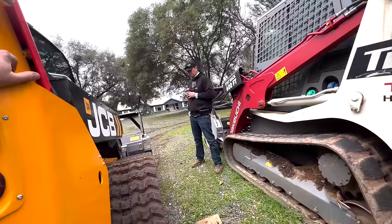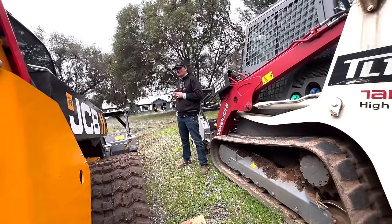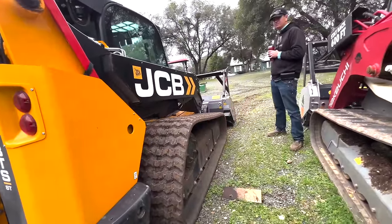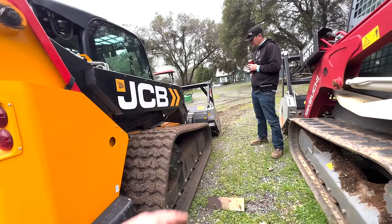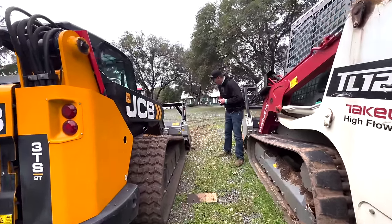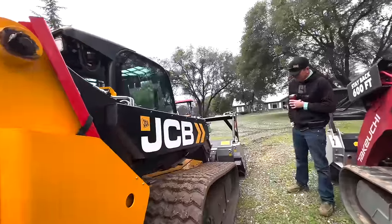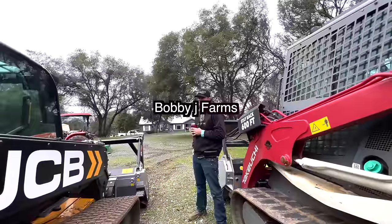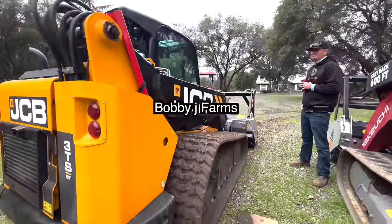I'm gonna wrap this one up. I do have a video I haven't released yet of the Lam Track one-armed bandit — it is bigger than this by a lot, massive — and it's got the same kind of undercarriage but with a torsion front and the front idler has some suspension. You'll have to wait for that video. The one-armed bandits — I really like them and I think this machine's got a lot of potential. Check out Bobby J's channel — I'll put it in the description, Bobby J Farms. He puts a lot of effort into his videos and has a lot of passion. All right, we'll see you guys. Thanks for watching.